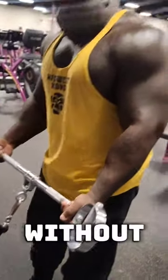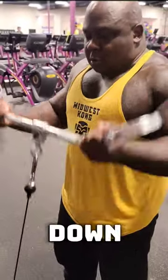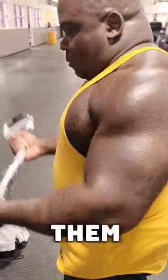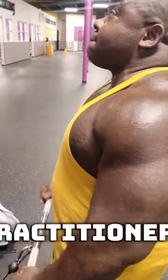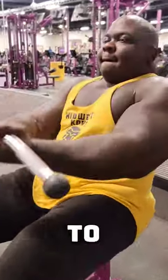Can you get big biceps without free weights? Absolutely. Right here I'm using a lat pulldown bar — I'm gonna do some straight bar curls, 10 to 15 reps, and then superset them with reverse curls. I love reverse curls because I'm a jiu-jitsu practitioner, so good forearms matter, and it's a good burn.